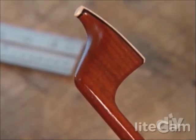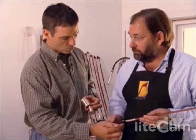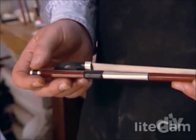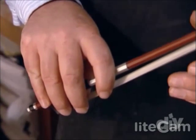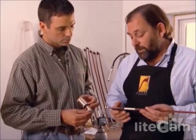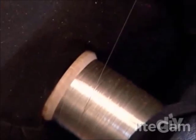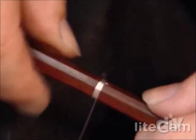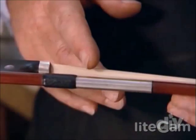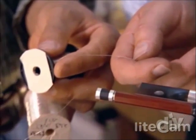Finally, the bow receives one last touch. There are a couple of reasons to put a wrap on a bow — first, simply to protect the stick from the grip of the player. But also, there are a number of materials you can use to wrap a bow, and that gives you fine-tuning on the weights and balances. This is a 10,000 silver wrap that adds about 4.5 grams to the bow. He could have also used silver tinsel, which would have only added about 2 grams.